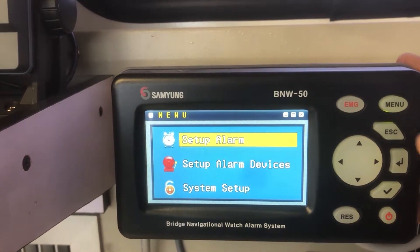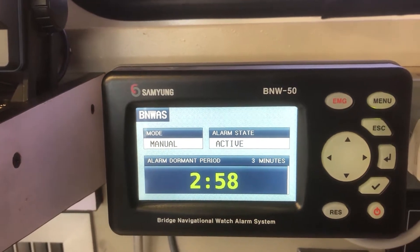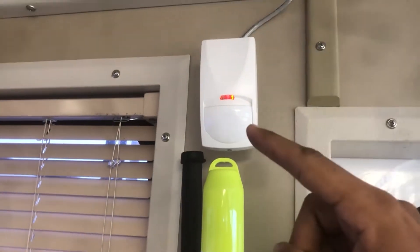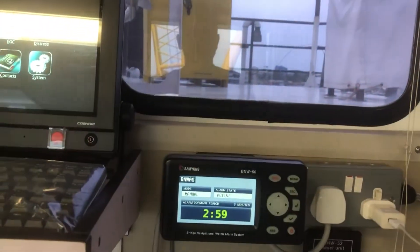The BNWAS is active now. This motion sensor is now detecting movements on the bridge.